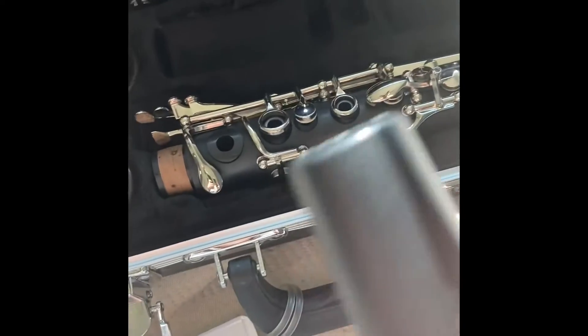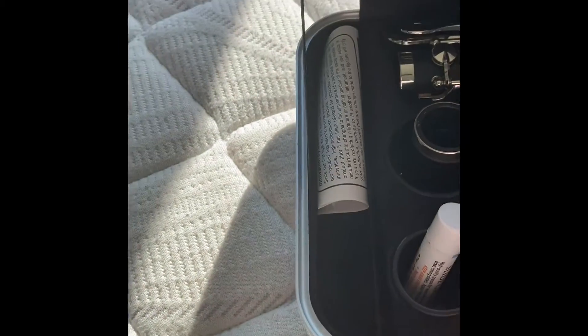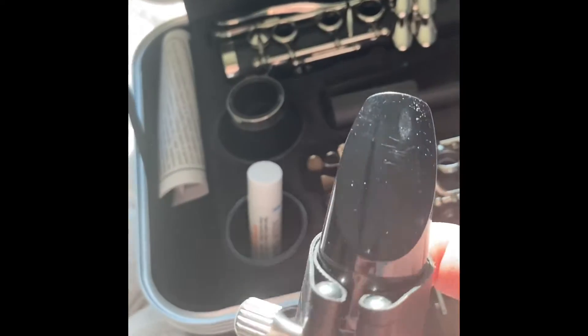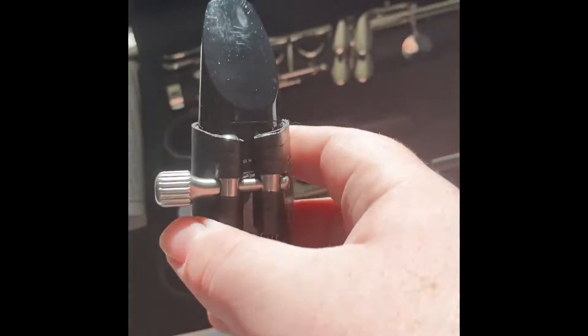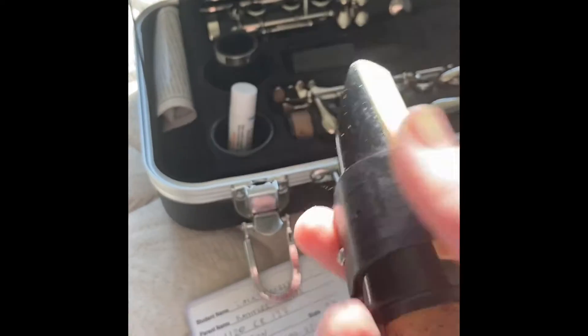It depends on which one you get, but just pop the little cap off and put it there. Now you won't have the reed on or the ligature. If it doesn't come with a reed, you have to go out and buy one, or a box of them, which is more preferred by me. The ligature is what holds the reed in place.